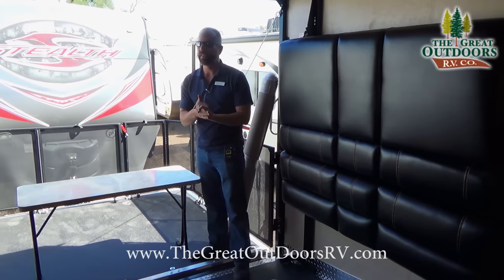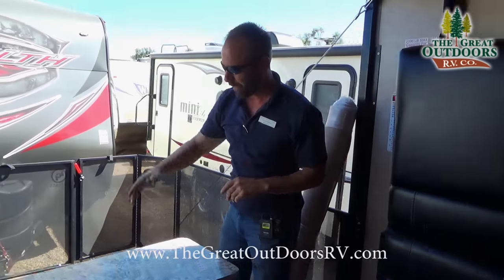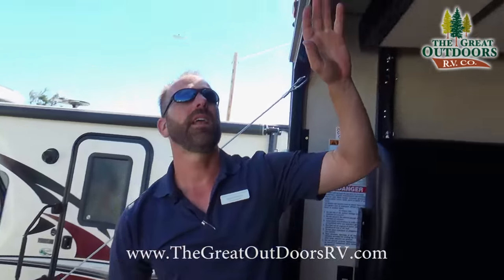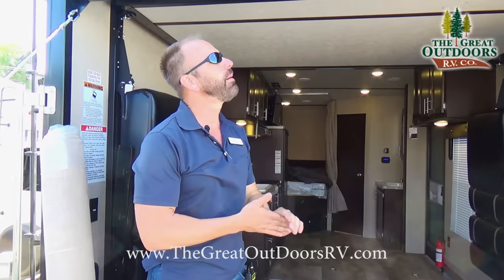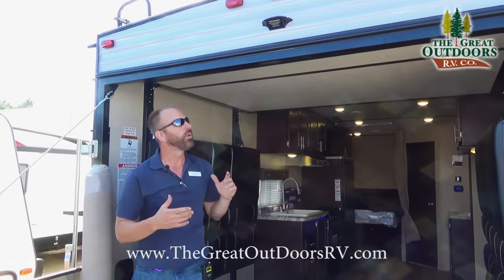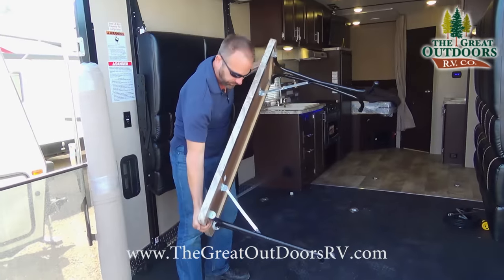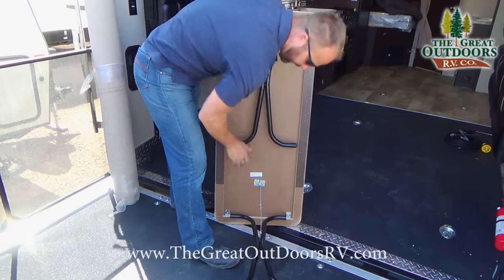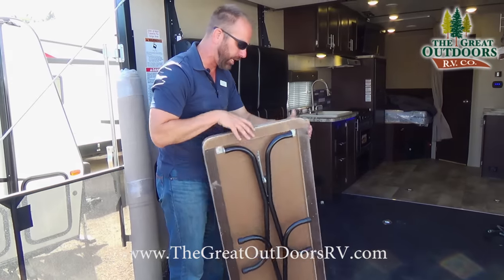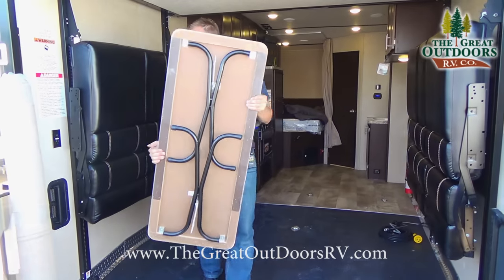One thing I didn't mention during the outside walkthrough is that this comes prepped for a backup camera — it's wired for a Furion camera. Those cameras run about $400–$500 in our store and it's a plug-and-play system we can set you up with. There's also a nice collapsible table that comes with the coach. You can fully collapse it to get it out of the way, but normally it sits right here between the two couches.